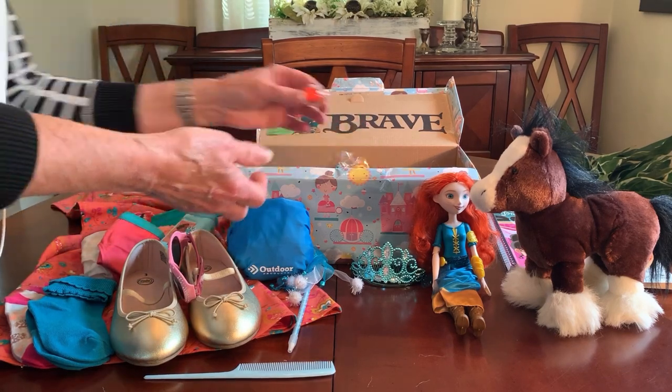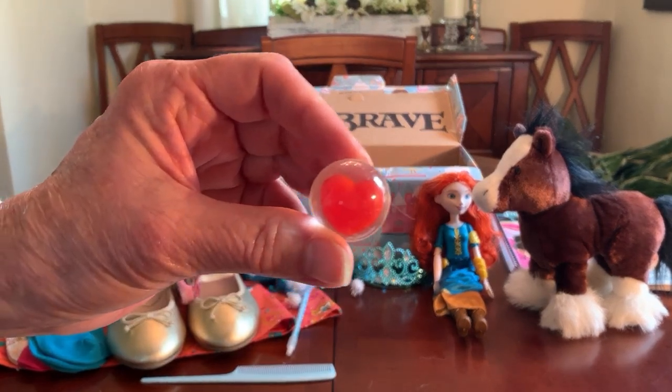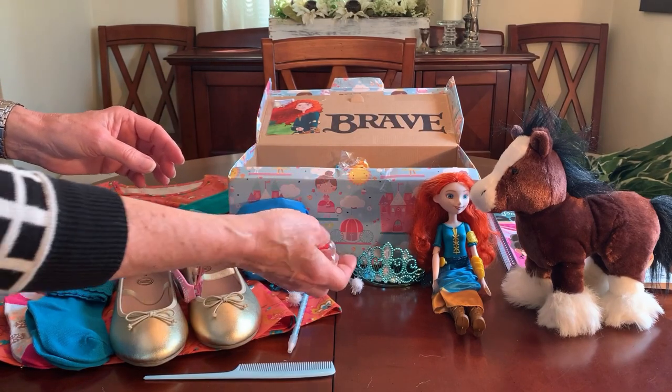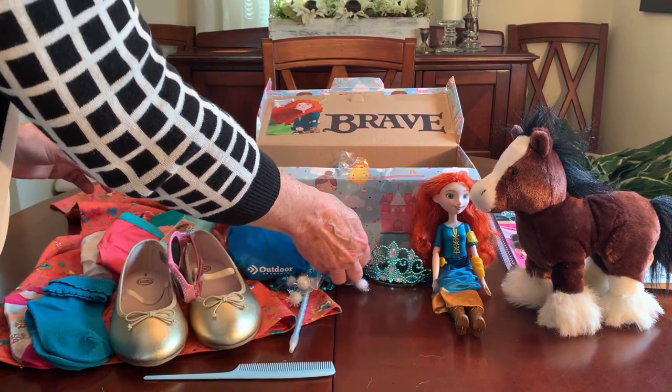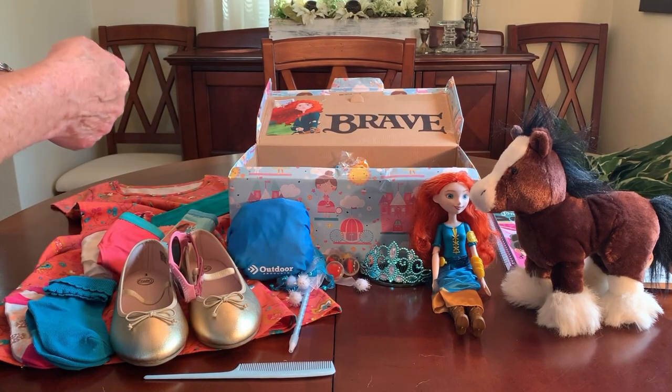She's got in here some bouncy balls — as you can see, they've got a heart in them. I got these on clearance at Walmart after Valentine's Day; I think it was a 12-pack for 29 cents.